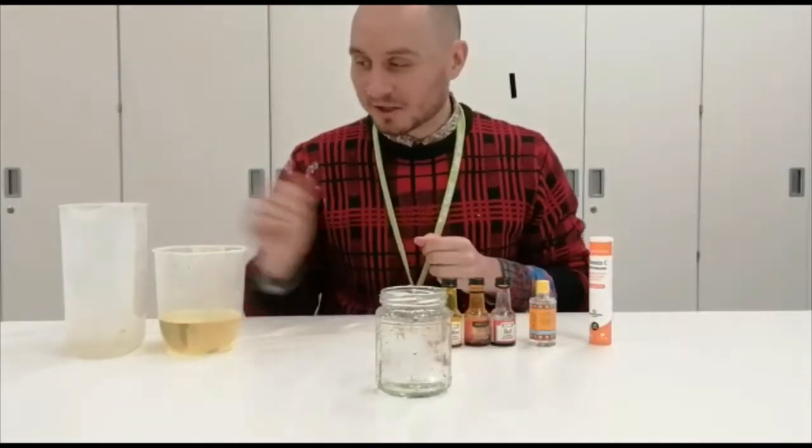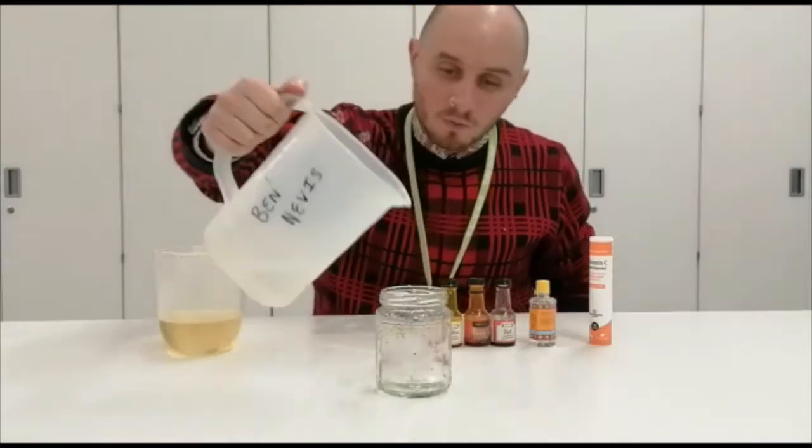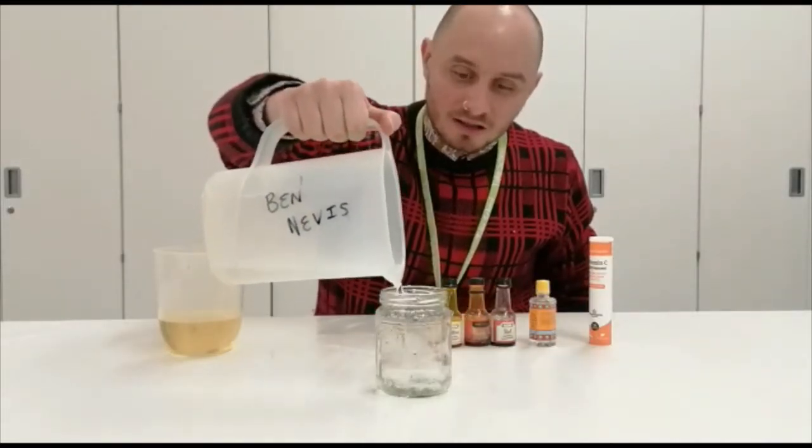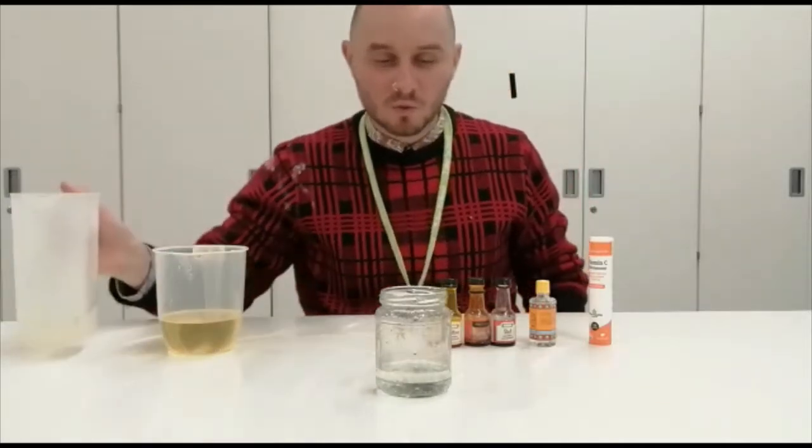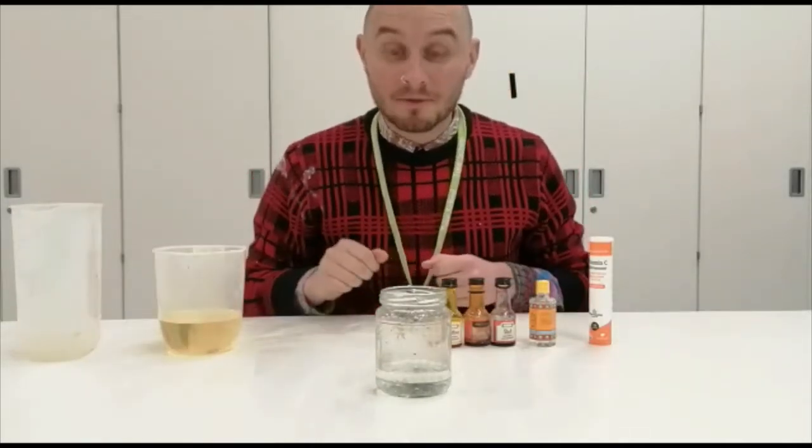So the first thing you're going to do is put a little bit of warm water in your jar — just about a fifth or a quarter of the jar — and then you can add some food colouring.